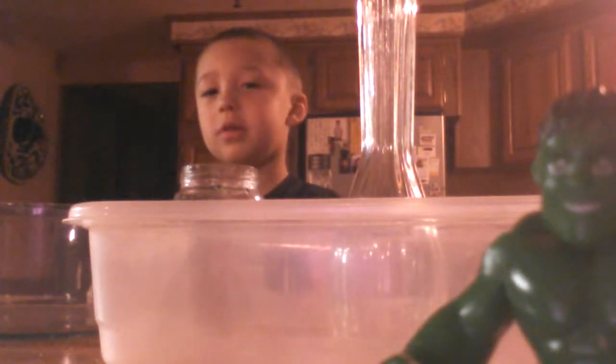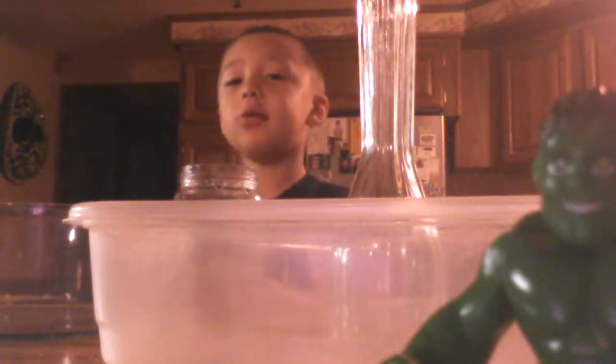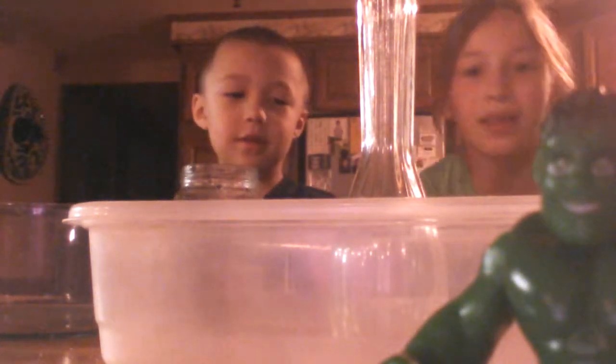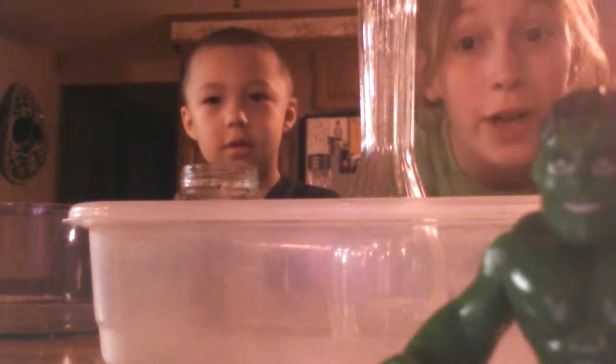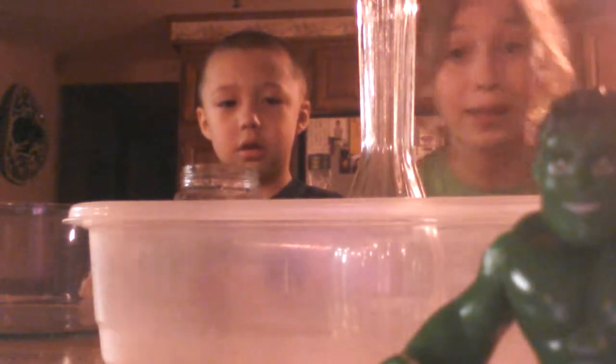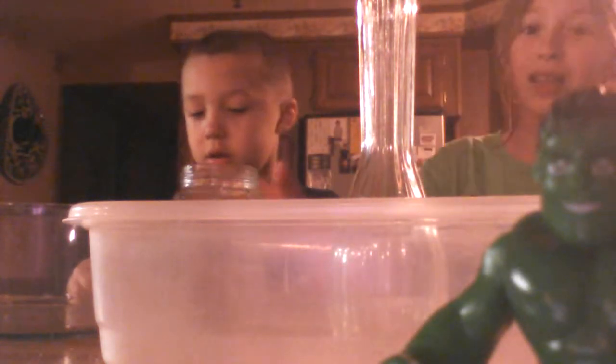Hey baby, we're making an explosion. This is part two of yesterday's video — we made lava yesterday, and today we're going to be making an explosion.